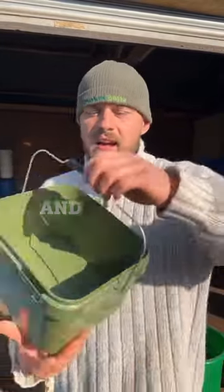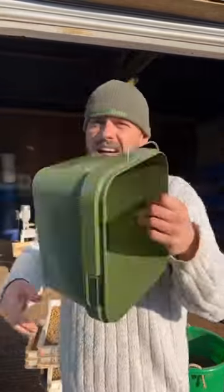These bad boys aren't going to break, you're getting a better product, and they're carpy. Win-win.